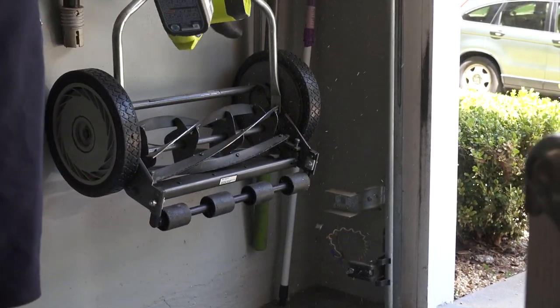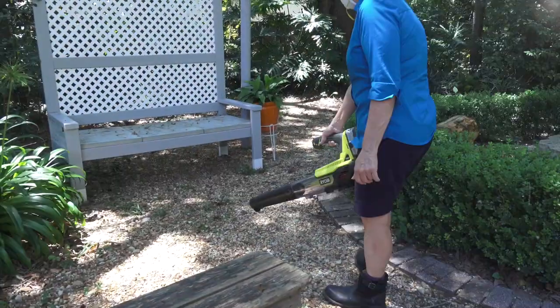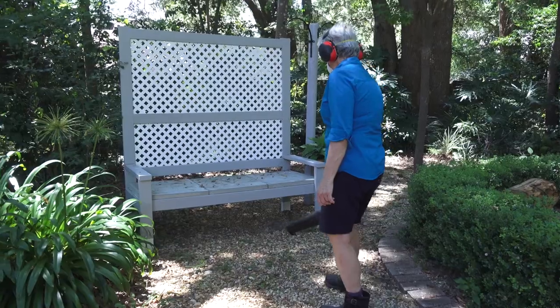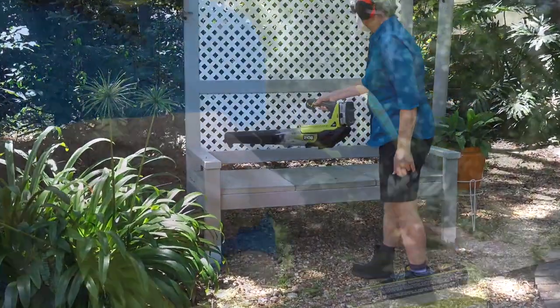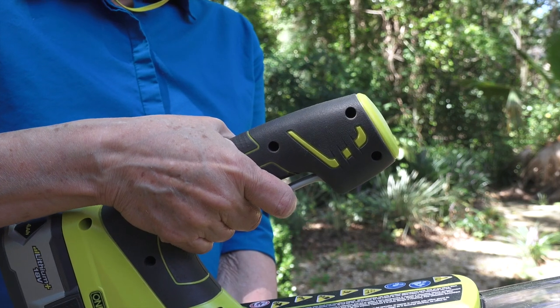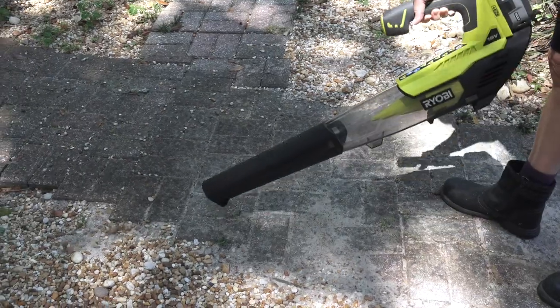It's also handy for cleaning up your outdoor tools. Now the leaf blower is great for bigger jobs, like leaves and sticks from the backyard. This blower also has a variable speed handle. The leaf blower has enough power to even blow rocks back into place.